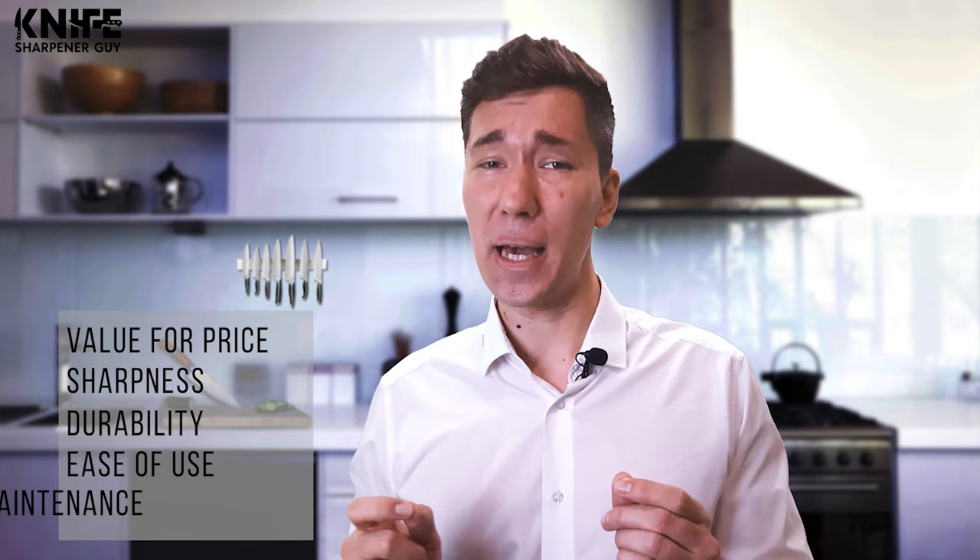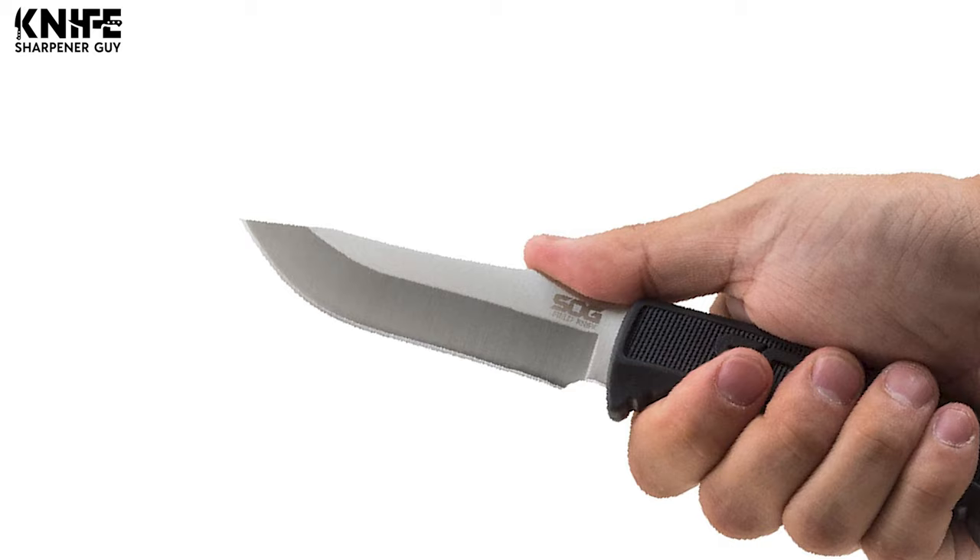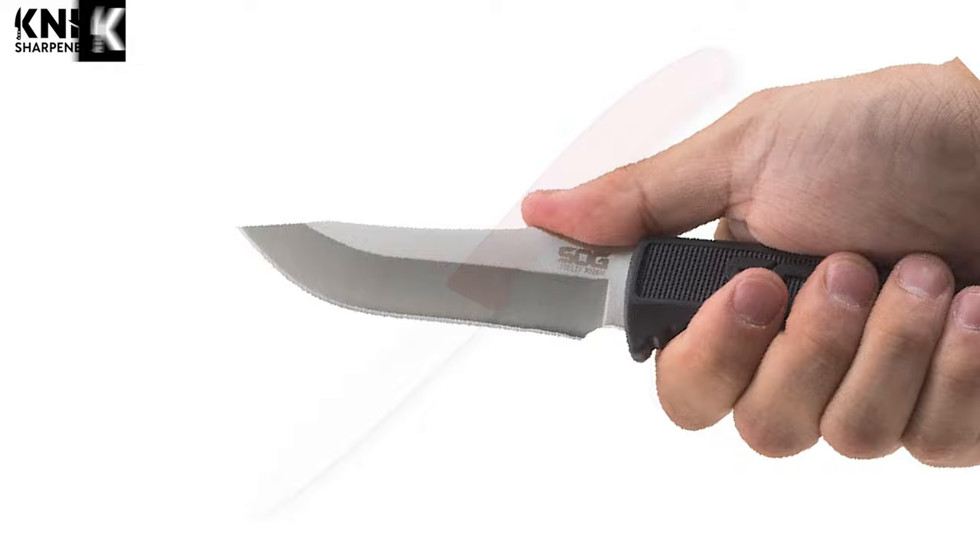Today we're going to look at the 10 best options. We have evaluated and ranked them based on their overall performance, value for price, sharpness, durability, ease of use, maintenance, and more. Shopping for these products may seem daunting because of all the amazing choices out there, but with our help you can get the best knives that match your style as well as skill.